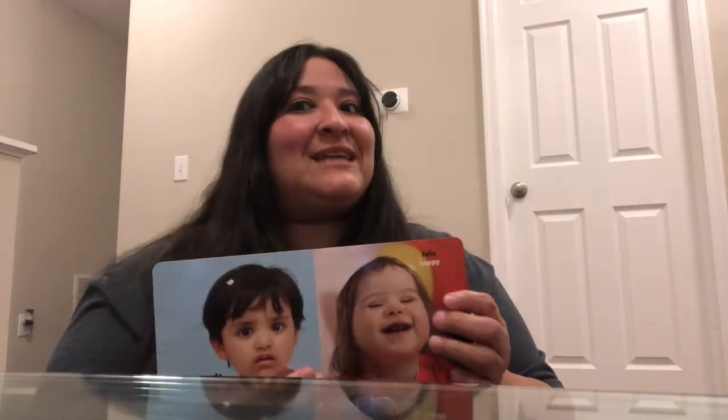And then we have a happy face. How do we say happy, kids? Feliz. And then we have an awake face — despierta. And then what do you do at nighttime, kids? You make a sleepy face — soñolienta. Colorín colorado, este cuento se ha acabado.